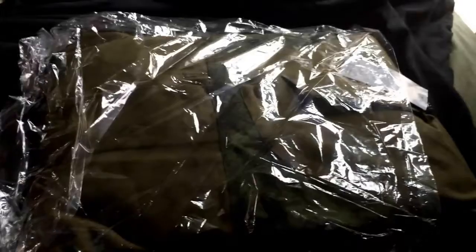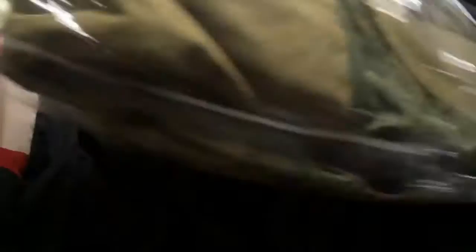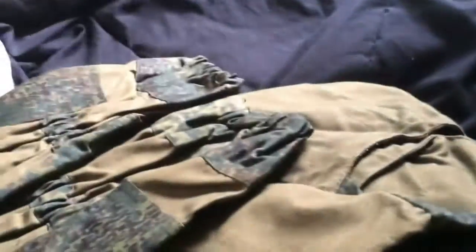Alright, let's open it. We're back — I opened up the package. Sorry about the noise, there's construction going on outside, but let's open it up. And this is my Gorka. This is my Gorka uniform. Very, very nice.